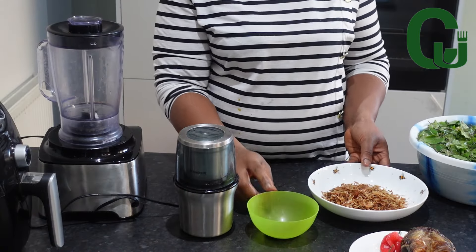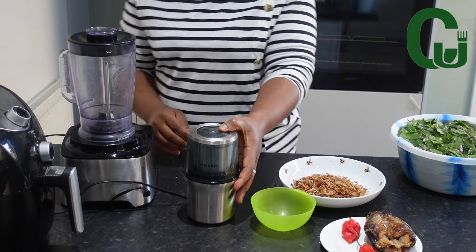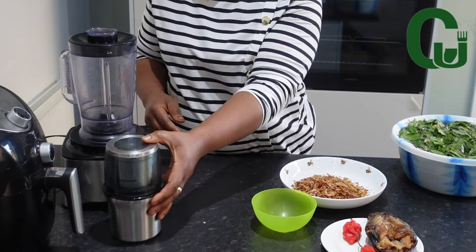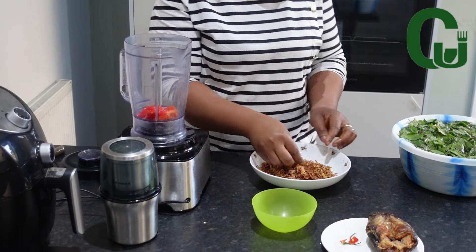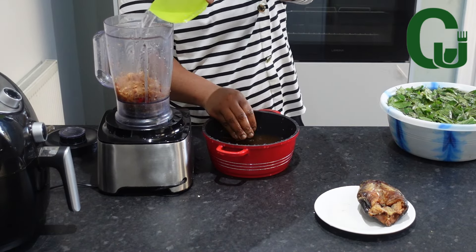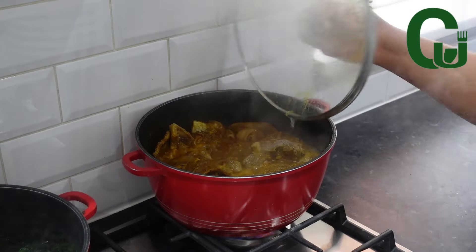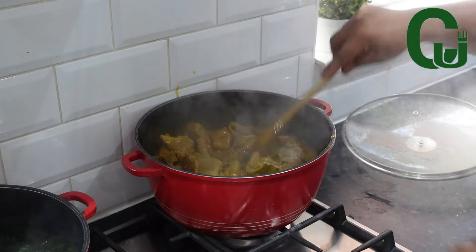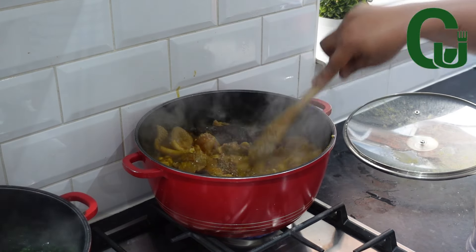Now I'm going to prep my other ingredients. I've got some oziza seeds — use fresh ones if available. I've also got dry catfish, scotch bonnet pepper, and crayfish. I'm going to grind my oziza seeds, then wash and blend my crayfish and scotch bonnet pepper. Once that is done, I will transfer everything into my pot of soup, mix, cover, and allow to cook.